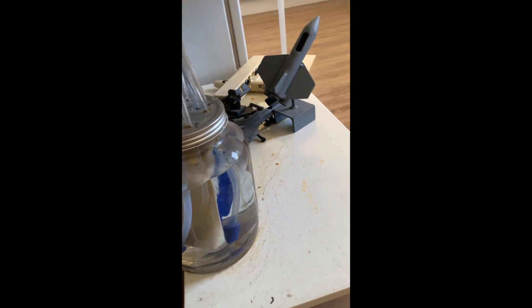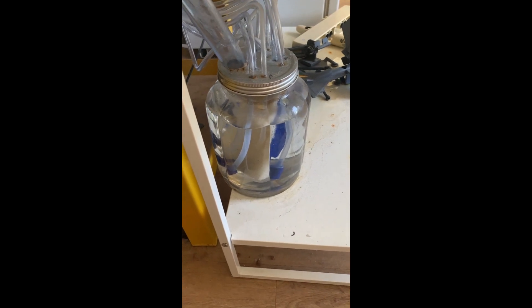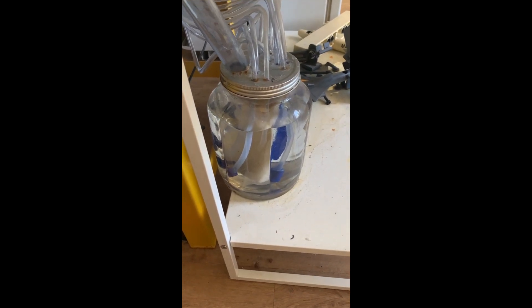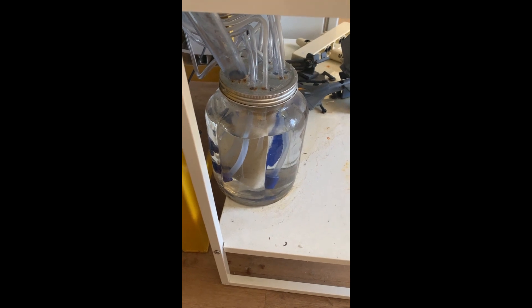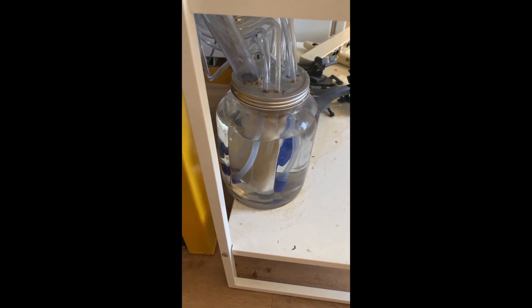Don't go any lower than that with the water level — if you go much lower than that the humidifier will just become ineffective and all it'll do is run all day and not really do much.